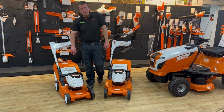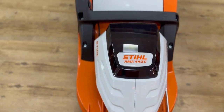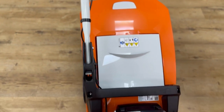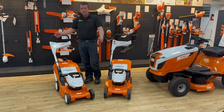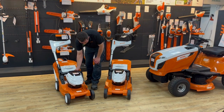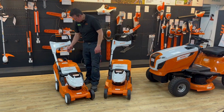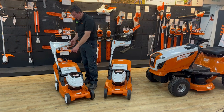Moving on to the mowers — we've got the RMA 443C, which is a 16-inch push mower. Nice and simple: push the button, pull the lever, and it starts. Up and down height adjustment, polymer deck — a bit like a lot of the Stihl petrol ones. The battery mowers have gone a similar route: plastic grass bag and easy access handle.